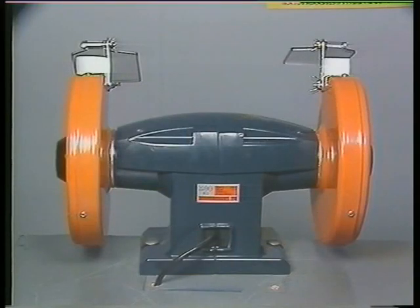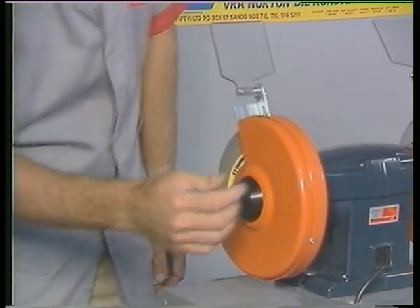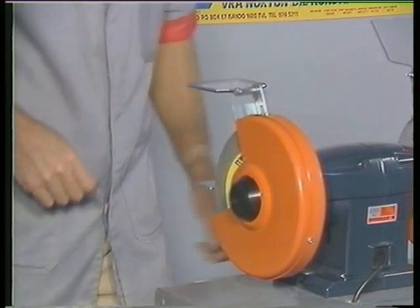Check that the machine is firmly mounted at its base. If necessary, secure any loose mounting fasteners. Check the wheels for problems such as cracks, chipping, uneven wear or clogging. Don't use a machine that has a damaged or worn wheel.